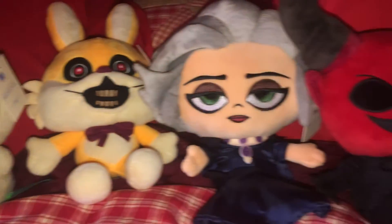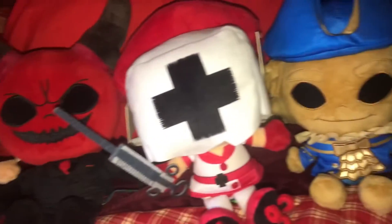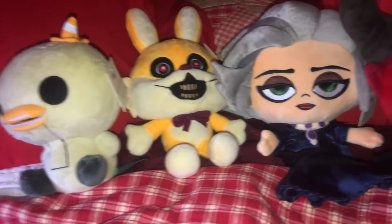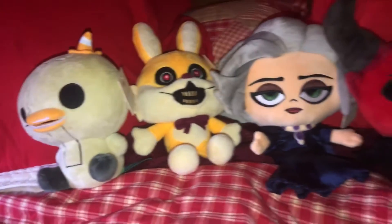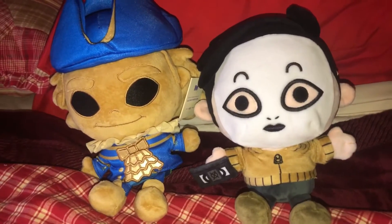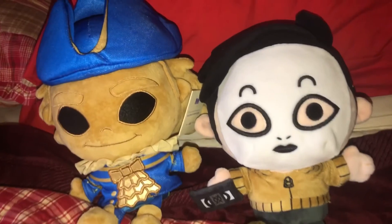Here are all the Dark Deception plushies I currently own. I'm missing the Murder Monkey plush, which is still on Makeshift's website, and I'm planning to get him soon. So here's the Gold Watcher and Masky plush from Makeshift.